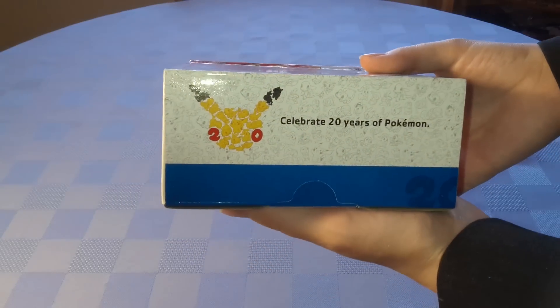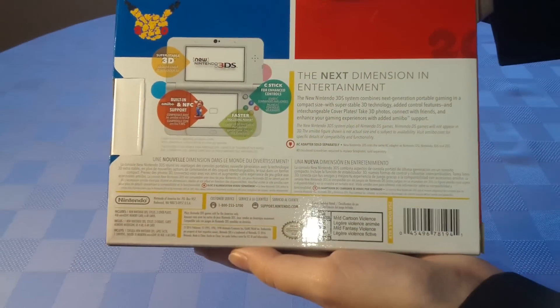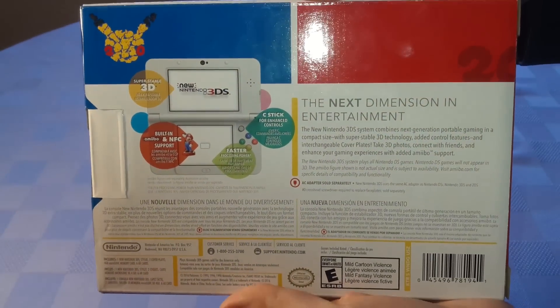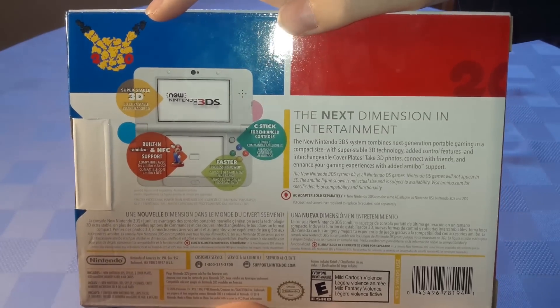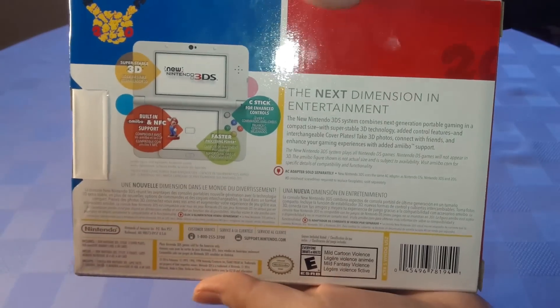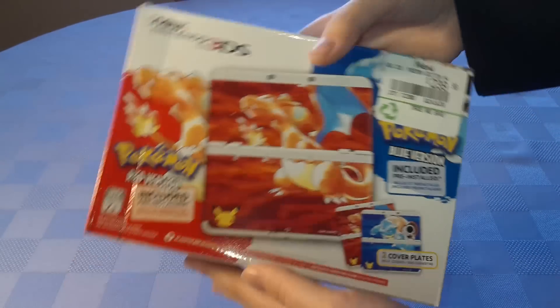On the bottom you've got pretty general New 3DS information. On the side you've got the 20th Anniversary design, which is pretty much all over the place. On the back you've got some standard information about the features, a nice little 20th Anniversary logo, and a red and blue color scheme.